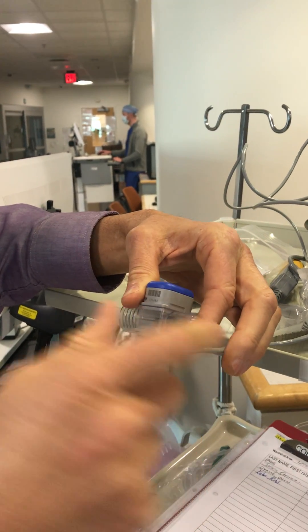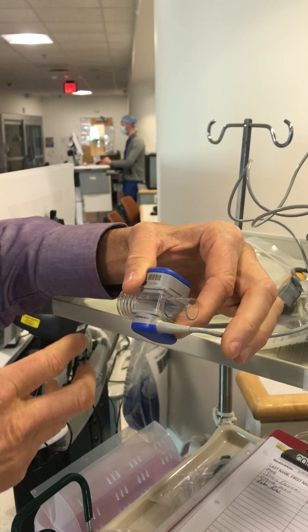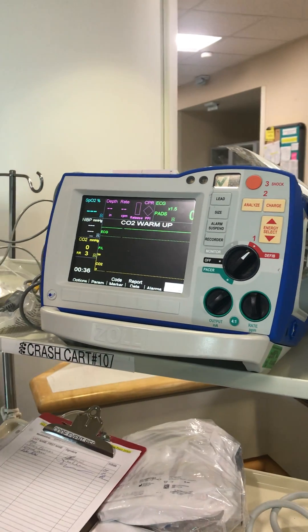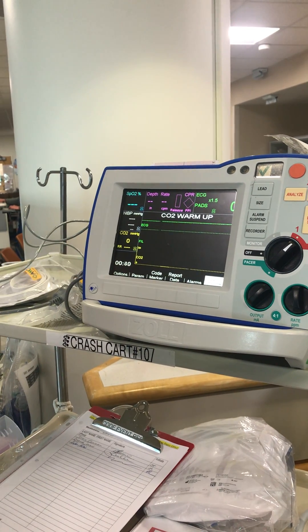This is where your Ambu bag would go. This is where your tracheal tube would go. Once you have a tracheal tube or a trach or something, it's pretty obvious who goes where. This takes a few seconds to warm up, but as soon as you've got it warmed up, when in defibrillator mode, it'll display waveforms and numbers for your CO2.